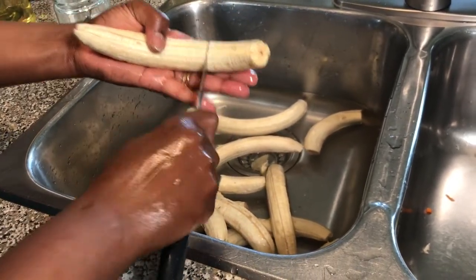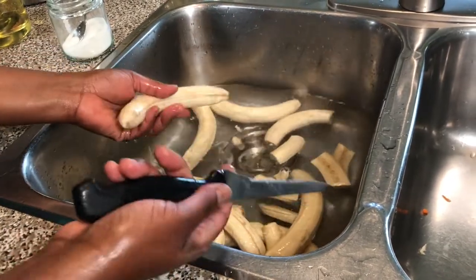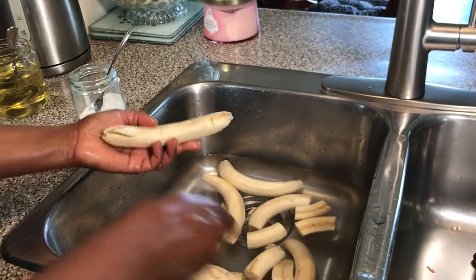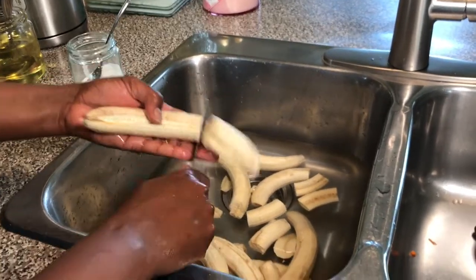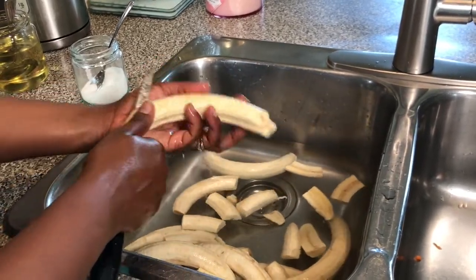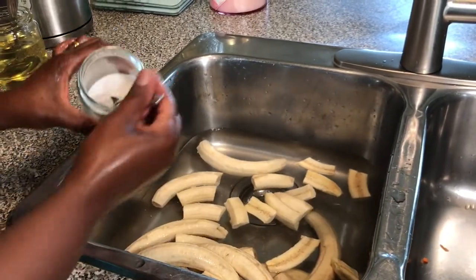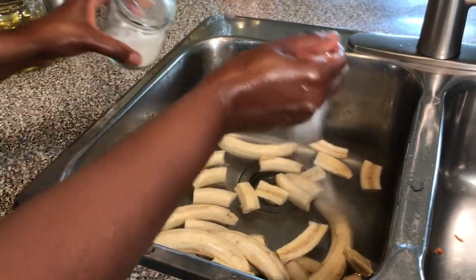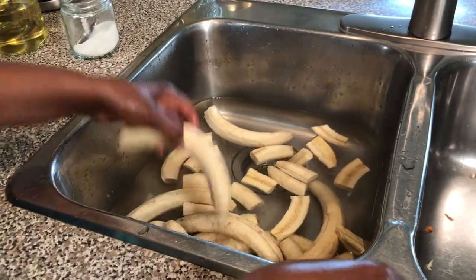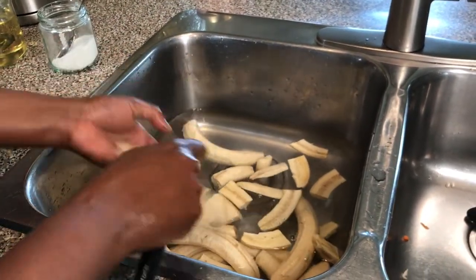Now I'll cut the bananas — cut like two pieces, or smaller if you wish — and continue like that. By the way, this is clean water; I switched from the one I used to clean the bananas. When I finish cutting, I will add a teaspoon of salt to help remove the sap from inside the banana.